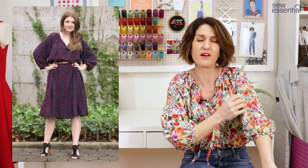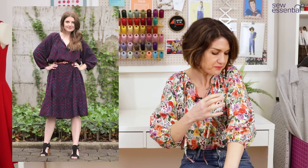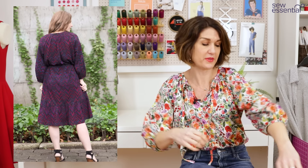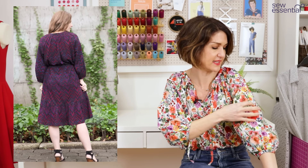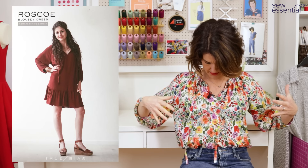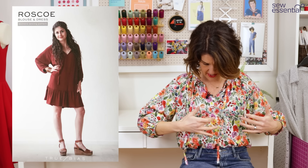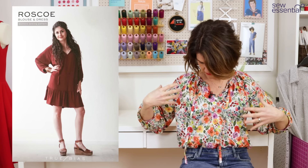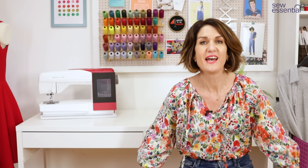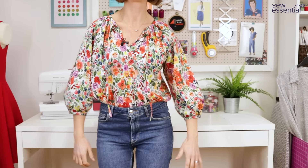A Pima cotton lawn is like a higher quality cotton lawn - it's due to the fibres of the cotton, all the details are on the website. It's just an absolutely gorgeous quality fabric, and this print and the colours on it - one of the things I love the most is the combination of this purpley colour with the red almost poppy-like flowers. I think it's a really gorgeous vibrant fabric, so I'm just going to give you a bit of a twirl now.